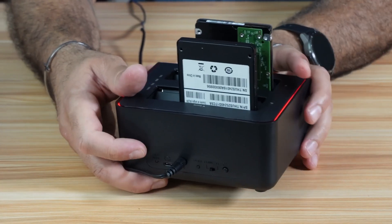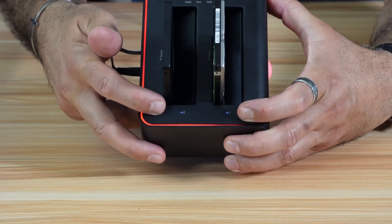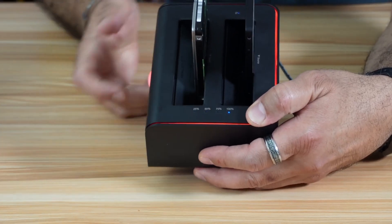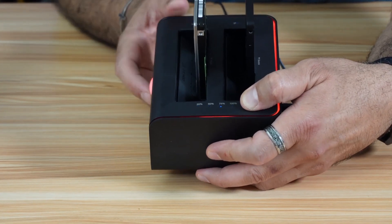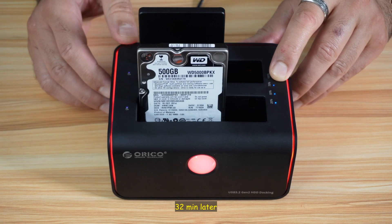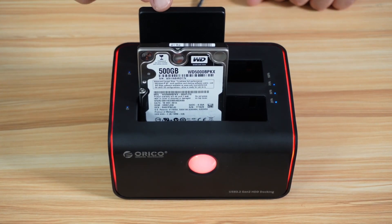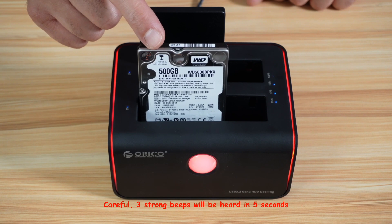When the machine beeps, it means that the clone has started. Notice the LED lights — they will blink red and blue. These lights here will show you the progress of the clone: 25%, 50%, 75%, and 100%. All you have to do is wait for the 100% to be lit, and the machine will beep three times to indicate the clone is finished. The clone is now at 75%, and it's taking around 10 to 11 minutes to go from 25 to 50 to 75%. The source hard drive is an SSD of 256 gigabytes, and the target hard drive is a conventional hard drive of 500 gigabytes.